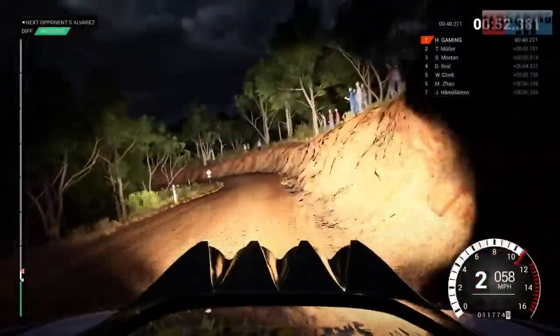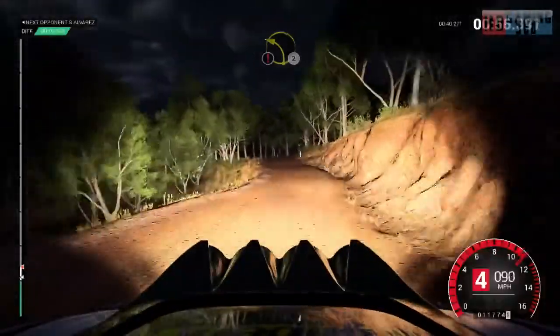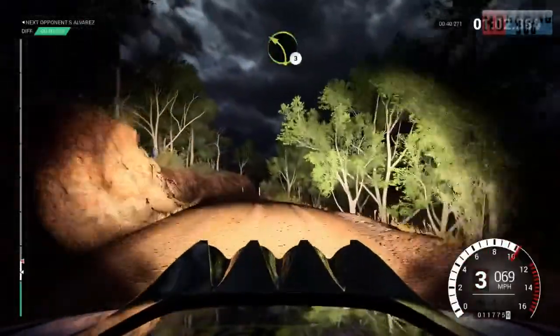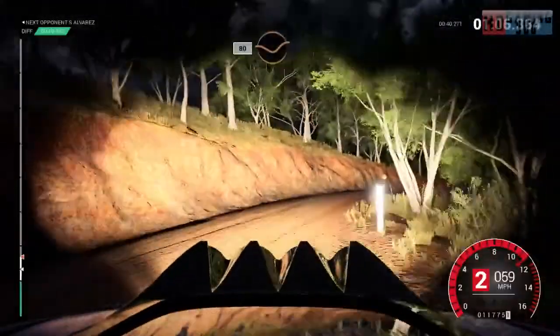16, keep right over crest, 80, caution, crest, left 2, 60, keep left over crest, right 6, left 3, narrows. Into right 4, opens slide, 80, through dip.